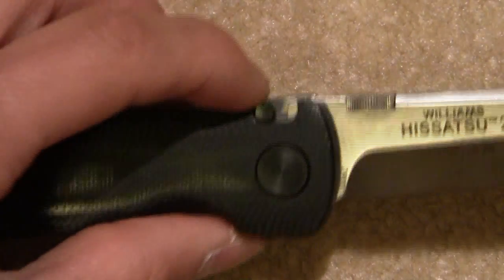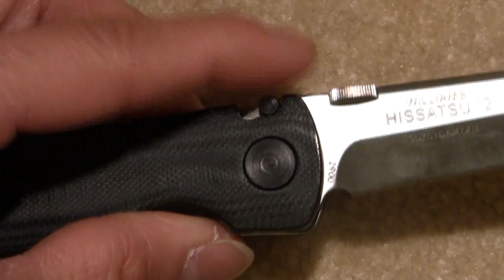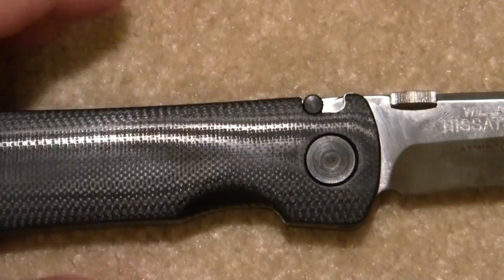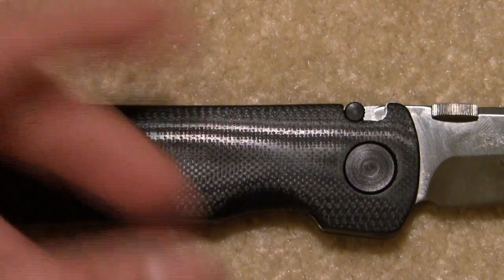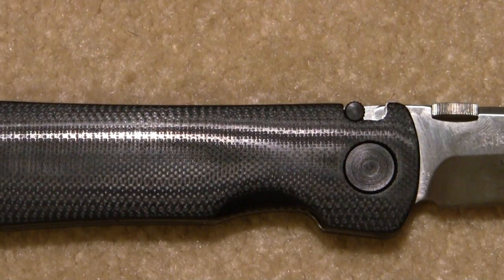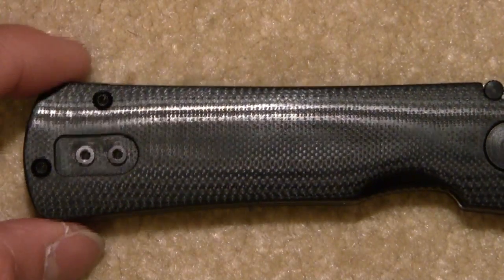Here's the lock button. Actuate — this will lock the blade open, and then you can disengage it like that. I do like the locks better than the auto locks. I like to have the option of using it or not utilizing it, as opposed to the spring forcing the lock to engage every single time.